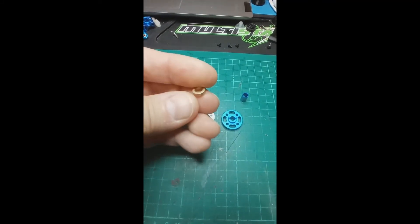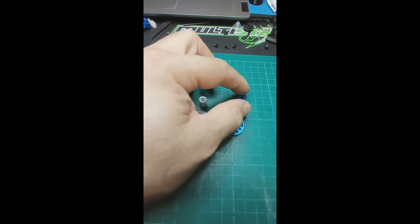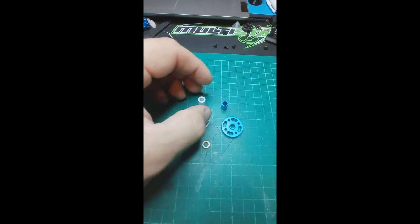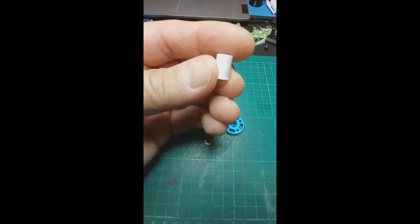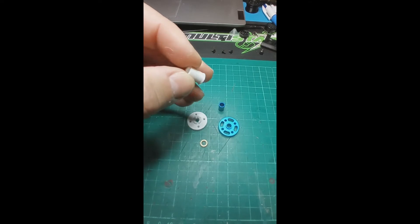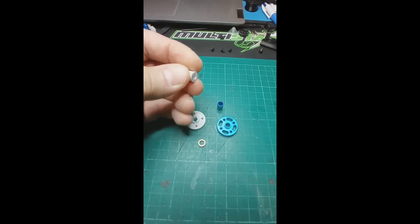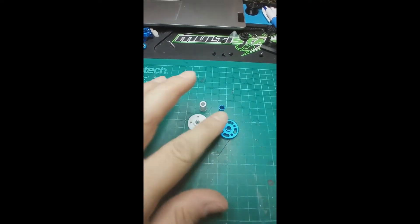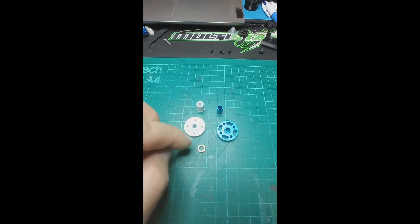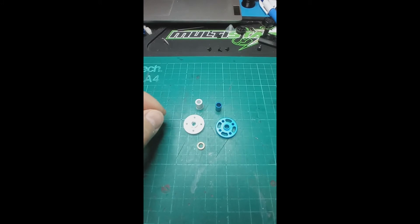The bronze bearings that come in the kit will replicate this side. Now this tube here is normally 11 millimeters high, but I've printed this at 12 millimeters. You can see I've got a little bit of elephant's foot on the base of this collar. This gives me the opportunity to sand down or trim it to the exact right length to take up the spacing between the drive cog and the end of the shaft. I'll do a little build video showing how this all goes together.